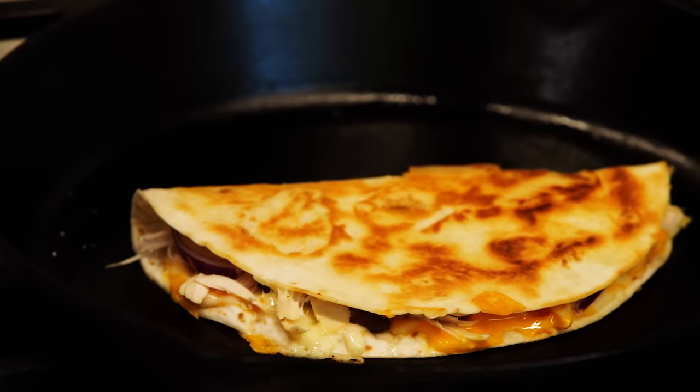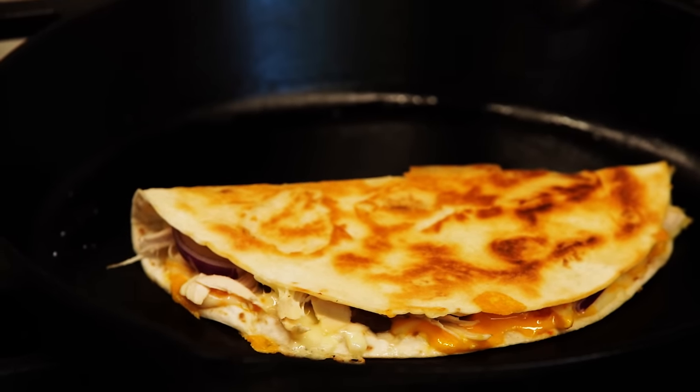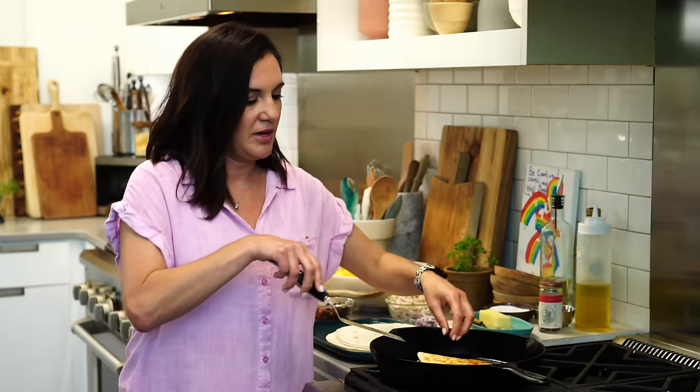Crispy on the outside, gooey, melty on the inside. That hot cheese is going to heat up any of your fillings, so it's okay if the fillings were not really hot when you started. We like to set up a buffet style and let people build their own quesadilla. The cheese is really going to heat up those fillings.